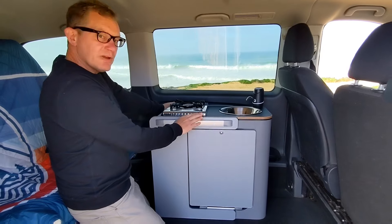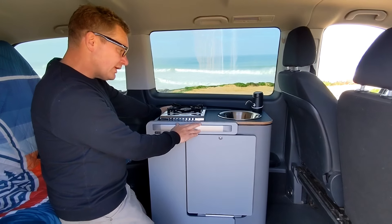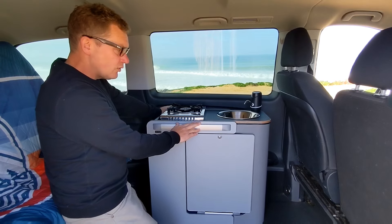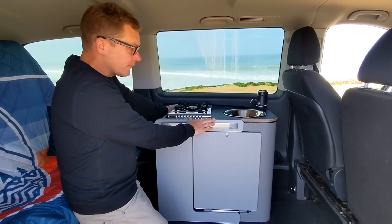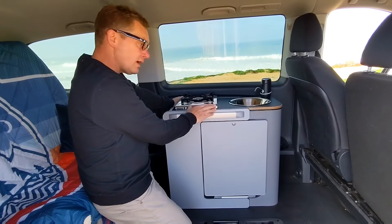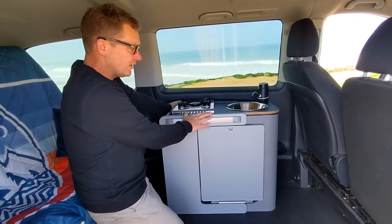The hybrid pod is available from both of our websites: our UK website, vangear.co.uk, and our EU website, vangear-eu.com. Have a look on our website for more information.